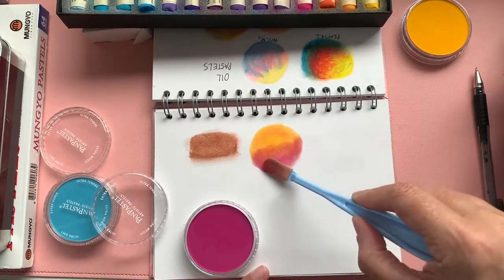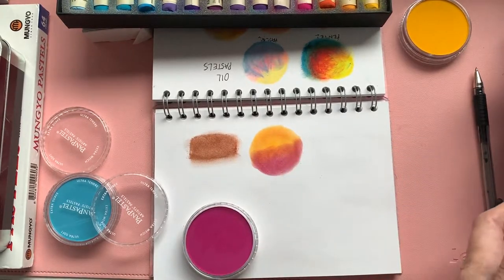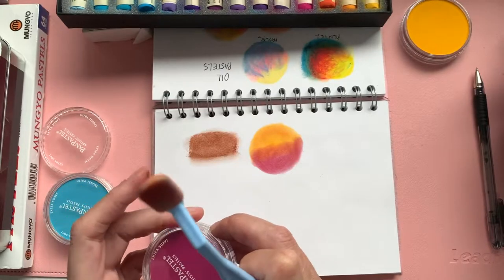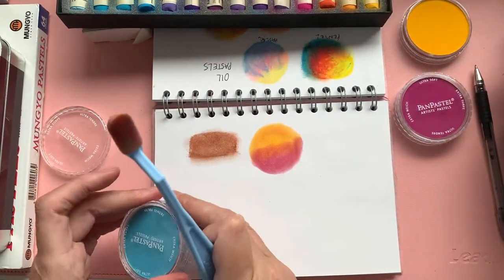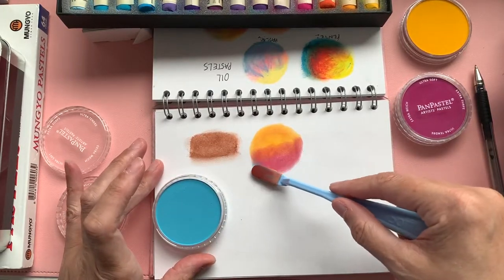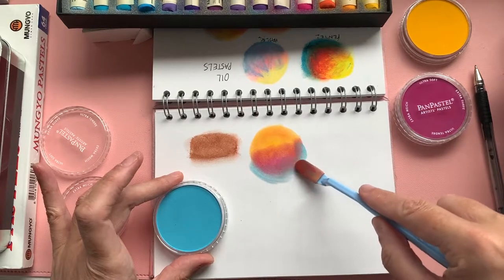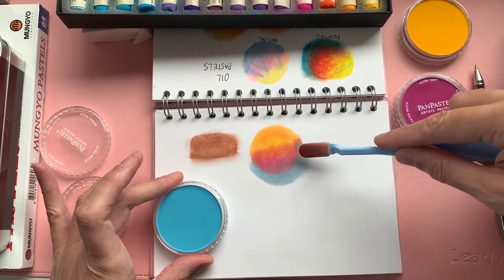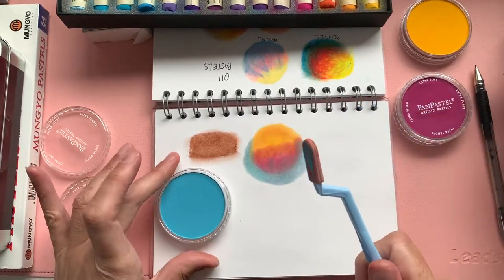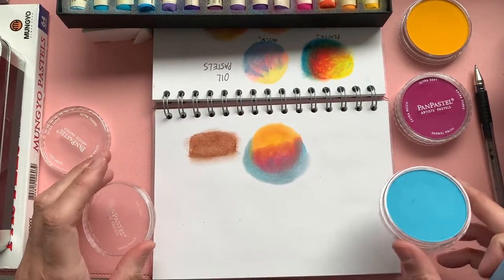They're really quite lovely to use. These are quite expensive — I think they're about six to seven pounds for each pan. You can get sets and you can get them on special offers; I believe at Jackson's they've got a special offer on at the moment. Let's try this blue to see what kind of result we get — just wipe that off, grab a bit of the blue, and it mixes into a beautiful purple with that magenta. Very vibrant. These are another great option for putting in backgrounds — great for doing a pastel background and then working on top of it. Absolutely perfect, and you can get it down really quickly.